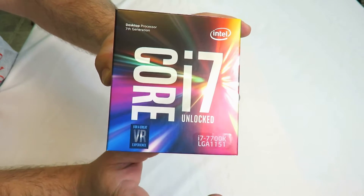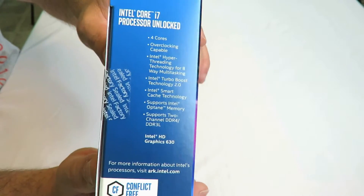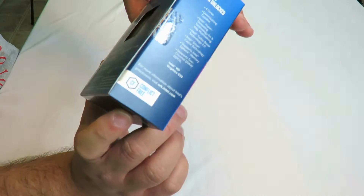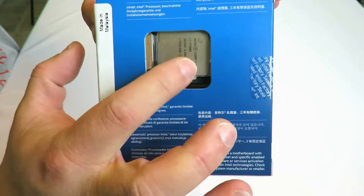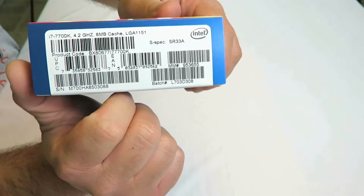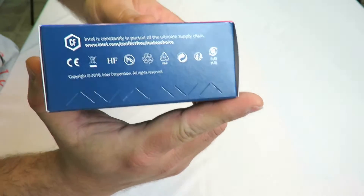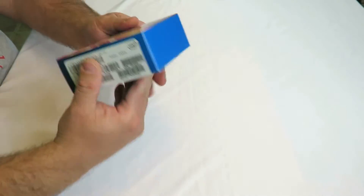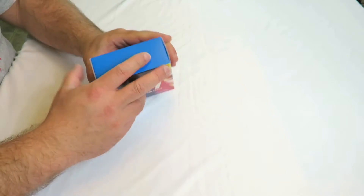Let's do the unboxing real quick and see what's inside. Just a plain little teeny tiny box — as you can imagine, there probably is no fan in here. Here's the box and the processor is inside. On the side you have some of the specs, and on the back you can see the actual processor right there. Serial number, UPC, all that good stuff. The top is pretty blue — matches my phone. Let's open it up real quick.